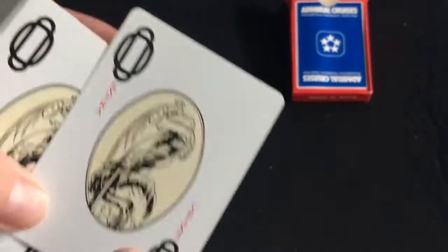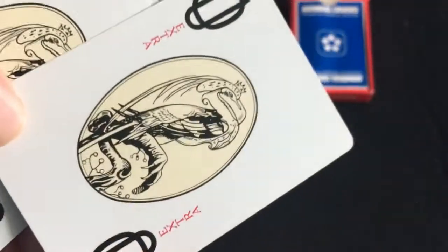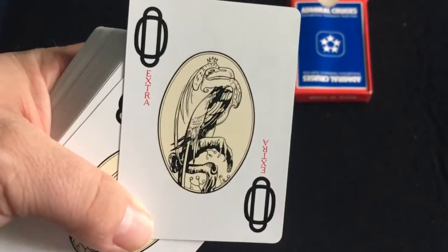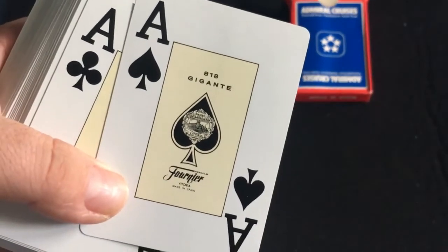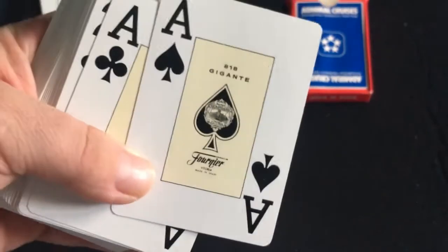I don't know what year it was produced. I don't even know if this company exists anymore. You get three jokers — you get an extra joker which has some kind of a bird, like a toucan on it, and circles in the corner. It says 'extra.' The other two jokers are exactly the same except no 'extra.' The ace of spades says 818 Gigante, Fournier, with their address, Made in Spain.